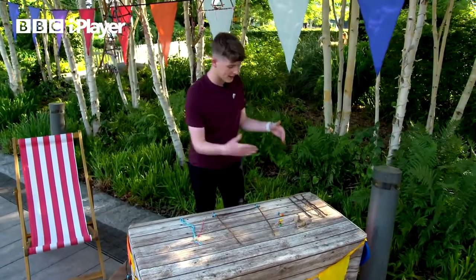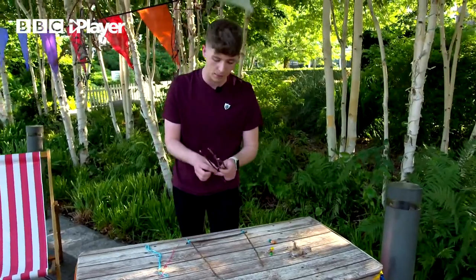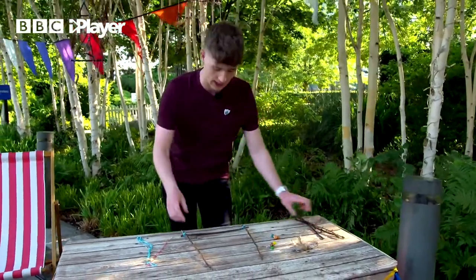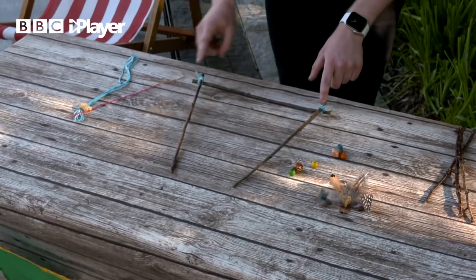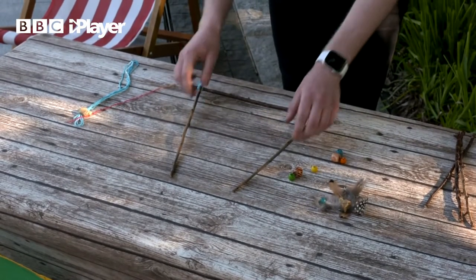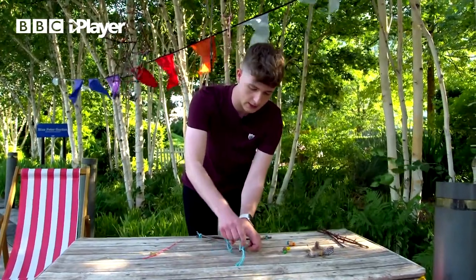First things first, you want to find a twig and cut it into three equal pieces — make sure to grab an adult to help — and you want to form a triangle, like I've done here. I've tied a knot on both corners and I'm going to tie the final one right up here, like so.